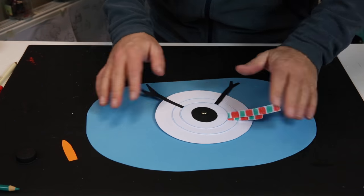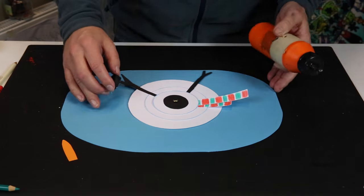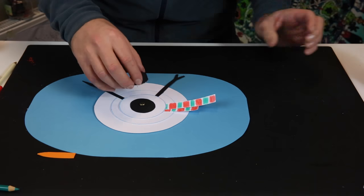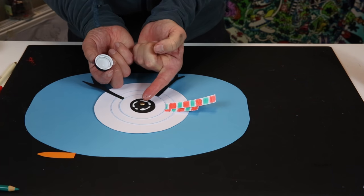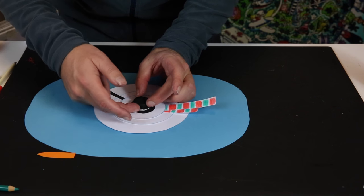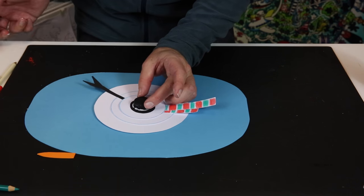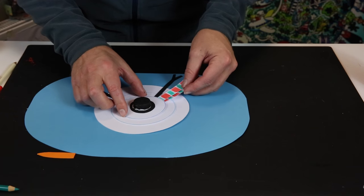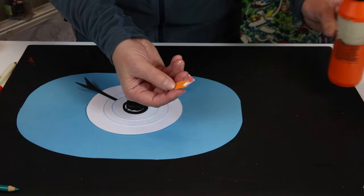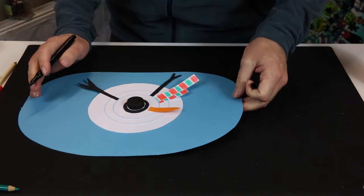Put some glue on the bottle cap and stick it on as the hat. This covers the head of the pin — nobody knows there's a pin hiding under there. Wipe off the excess glue; when it's dry it's more transparent. That's a nice hat. Now glue on the nose — the carrot — a little dab of glue, stick it on right here.